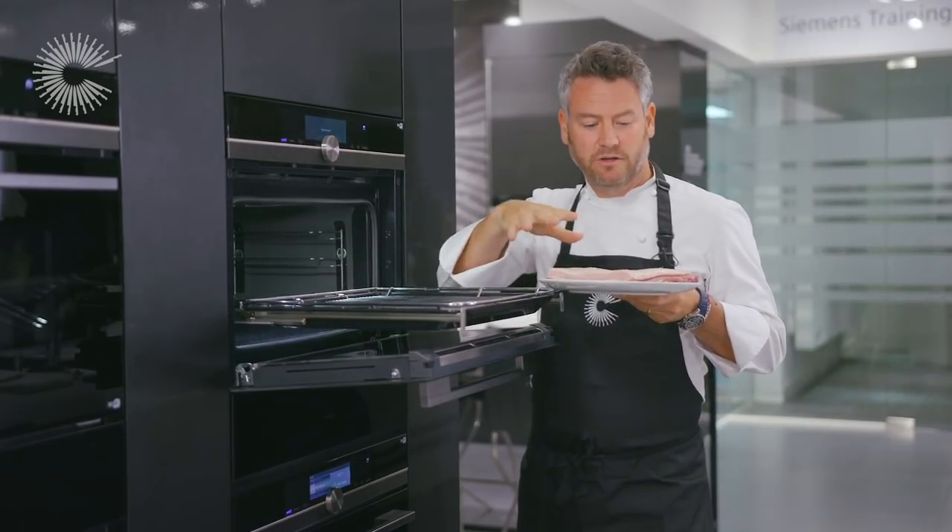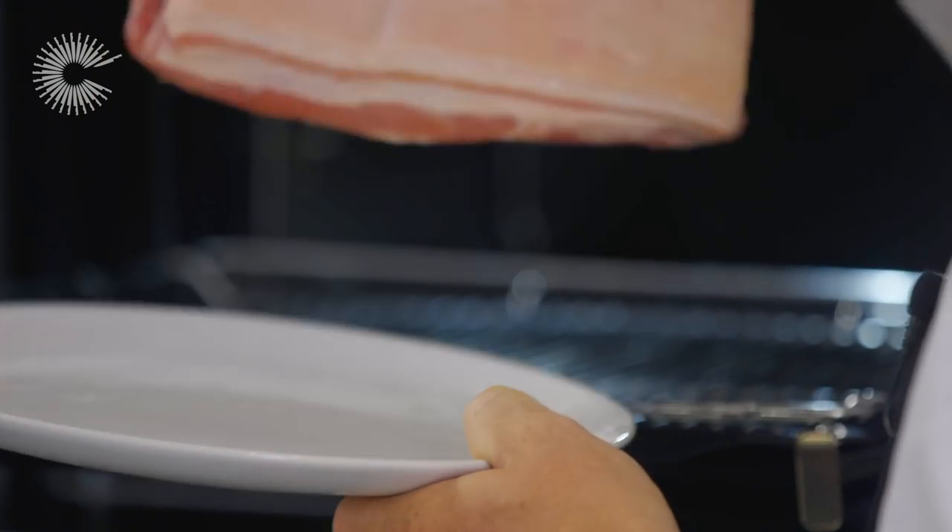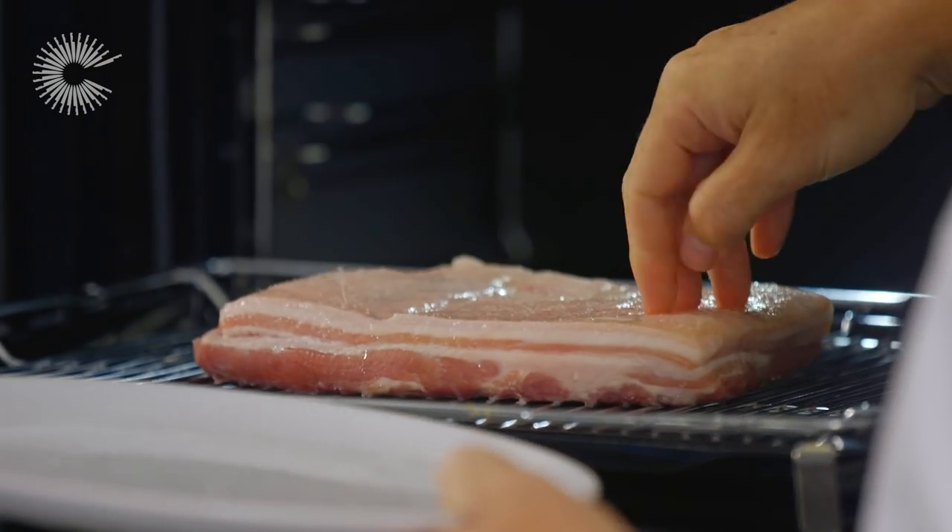So I've got the pork salted, oiled, and all ready to go in. I'm going to place this at 200 degrees for an hour and a half.